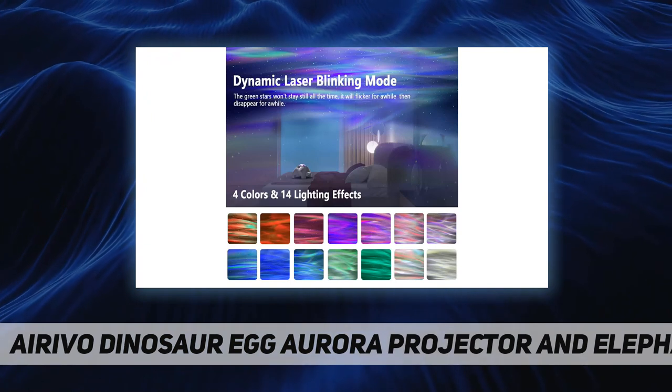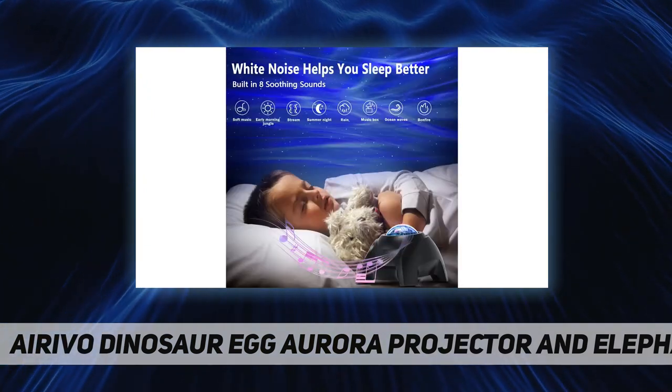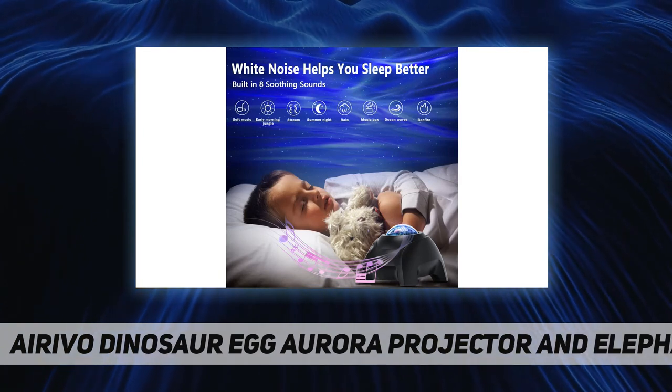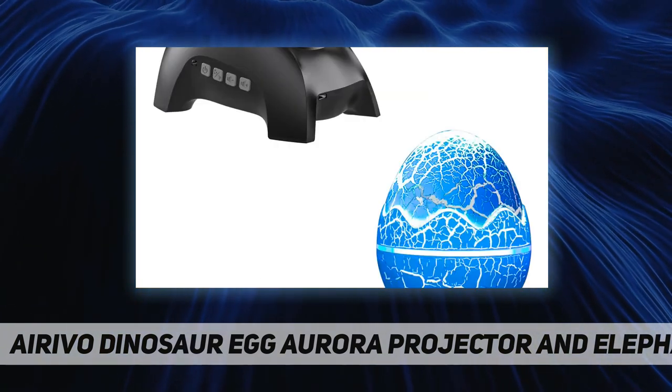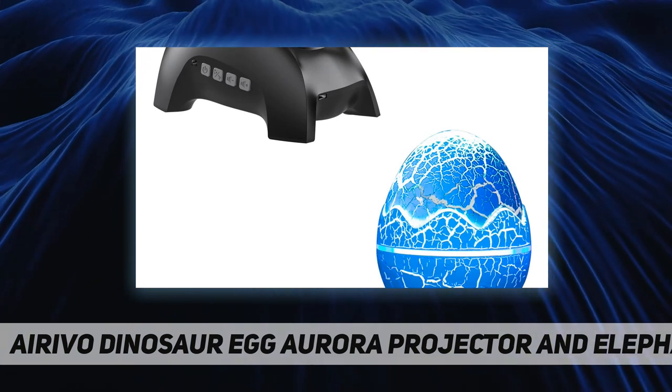Through the remote you have control over volume, previous and next music track, play and pause, brightness levels, color change, and much more. There are also a varied selection of relaxing sounds on this projector to help adults or kids calm down.